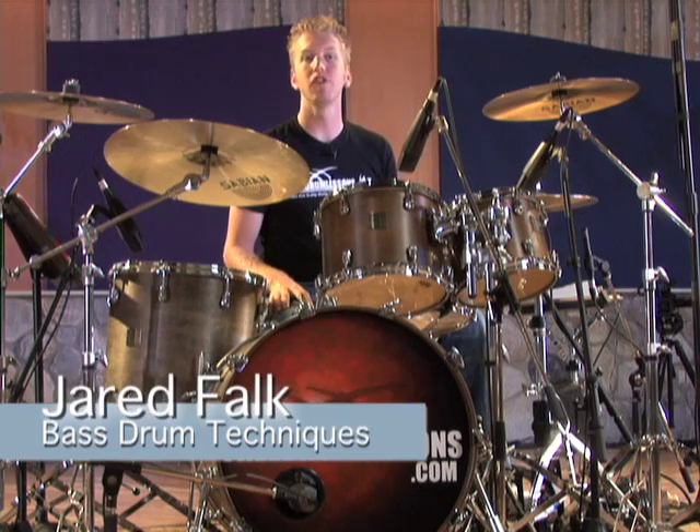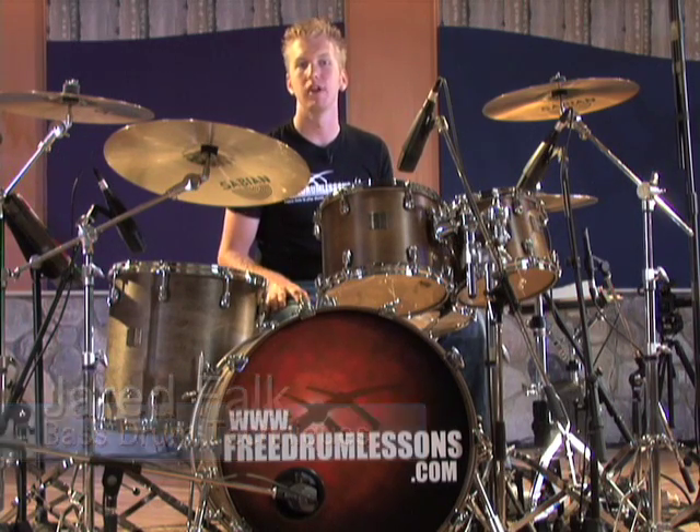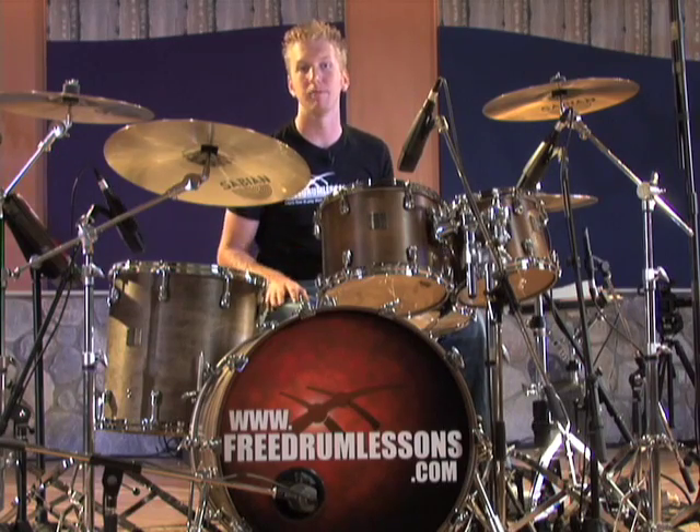In this video lesson we're going to review the two most popular techniques used when playing the bass drum. They are the heels down method and the heels up. Let's start with the heels down.